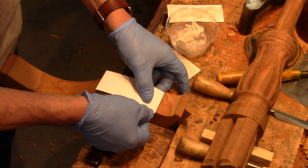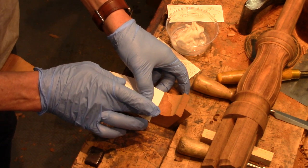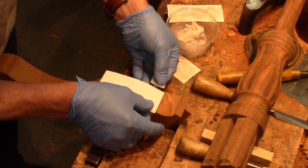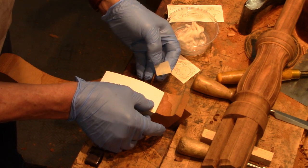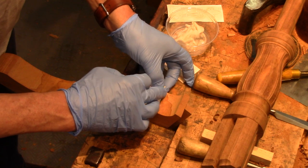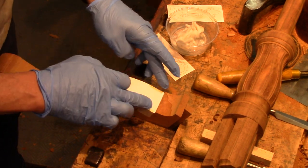I'm going to use a little bit of tape to connect this. Actually, I don't think this helps very much — this is masking tape. What happens when I put the acetone on there, the tape releases, so it's not very reliable, but I'm going to do it anyway.